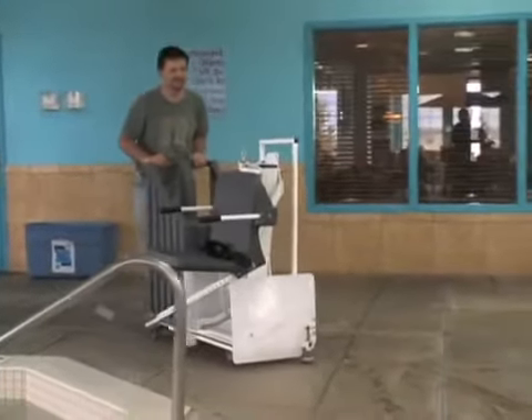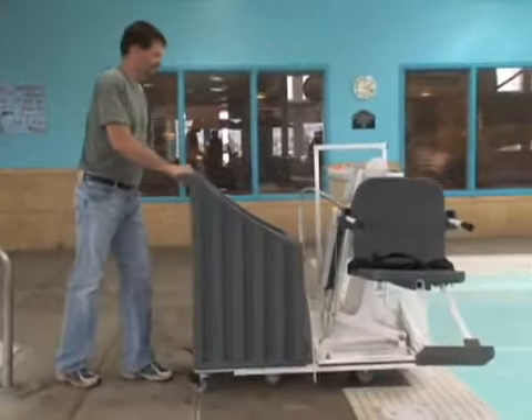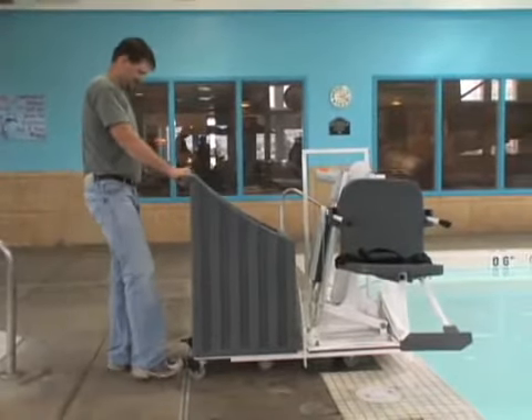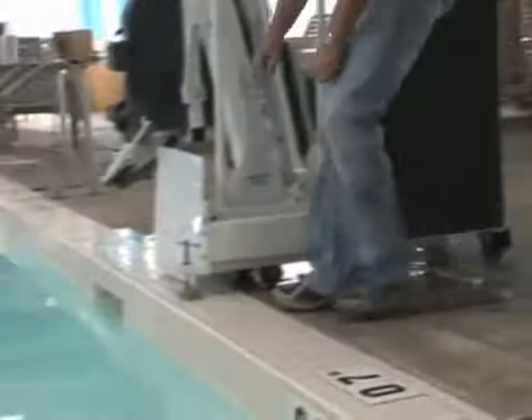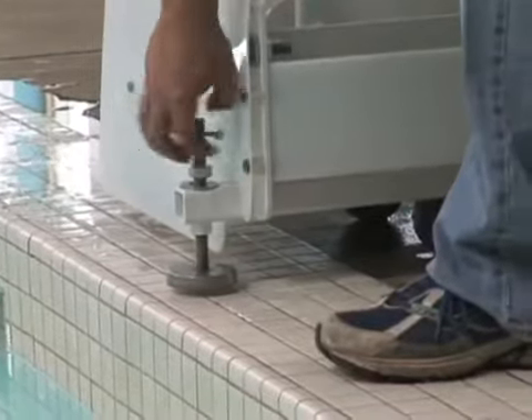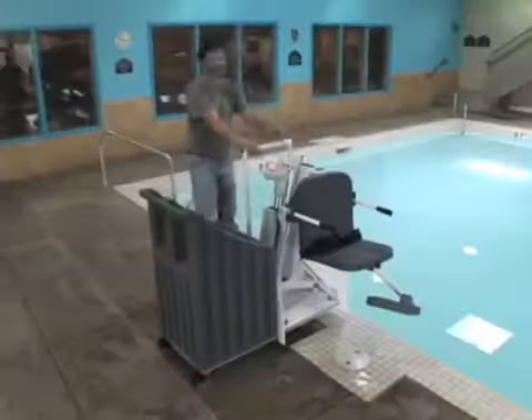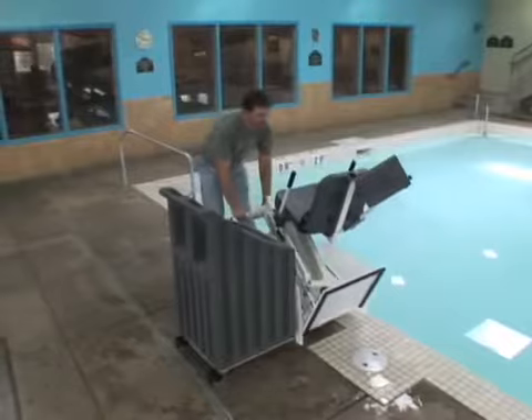Simply wheel the lift to the poolside. Lock the rear casters, and screw the front pressure foot down so that it rests flush with the pool deck. Then tilt the lift back and slide it down the guides to the pool deck.